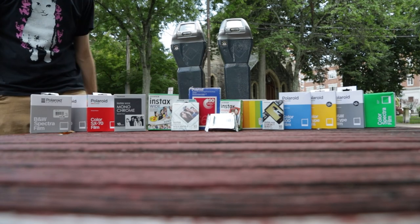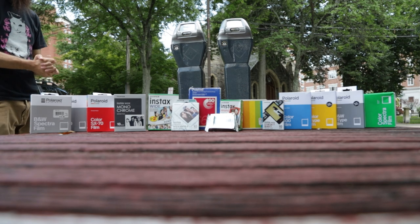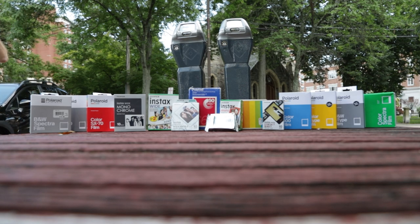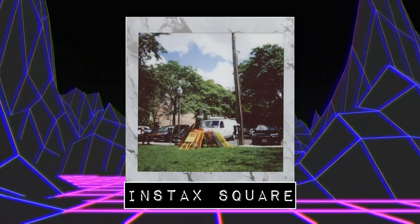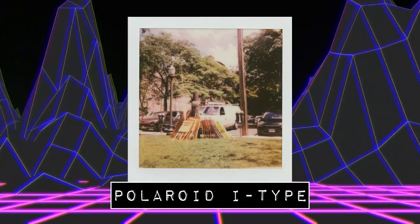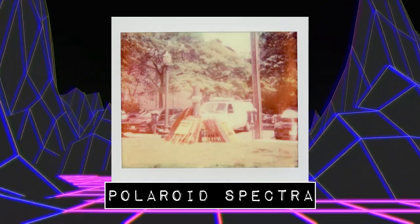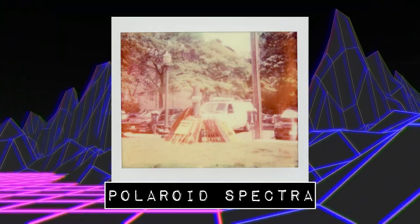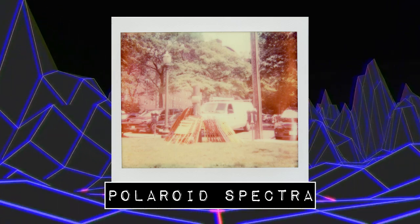To me it's the film that matters more than anything — the size of the frame, the colors you're gonna get, the cost, and perhaps most importantly the reliability. On the menu today we tested out a bunch of different films: Instax Mini, Instax Square, Instax Wide, Polaroid 600, Polaroid I-Type, Polaroid Go, Polaroid SX-70, and just for fun the now discontinued Polaroid Spectra. There's nothing fun about it being discontinued, but I had a pack of film laying around so here we are.